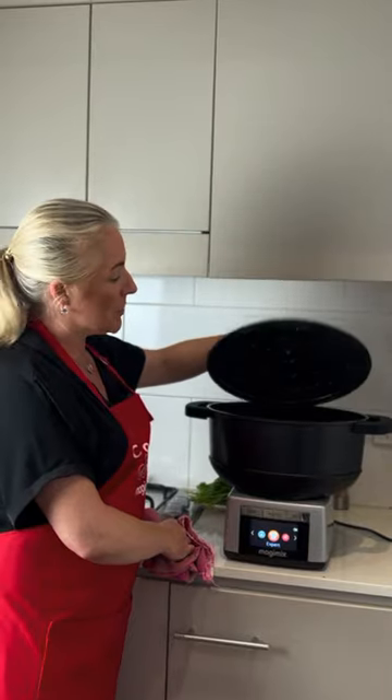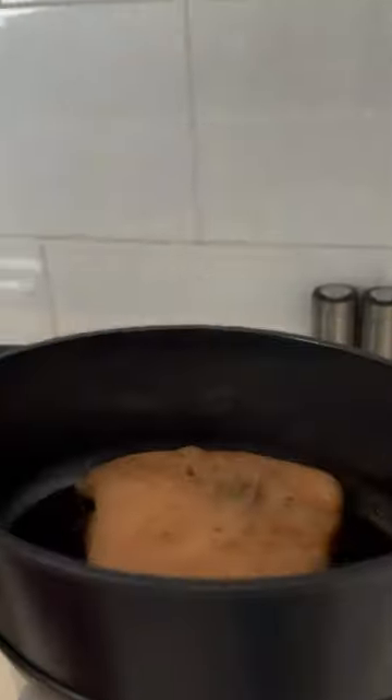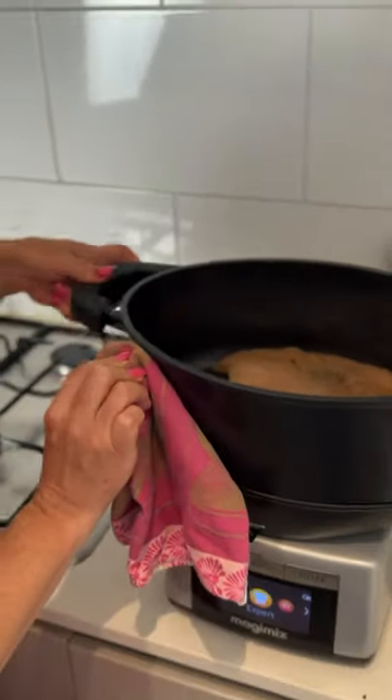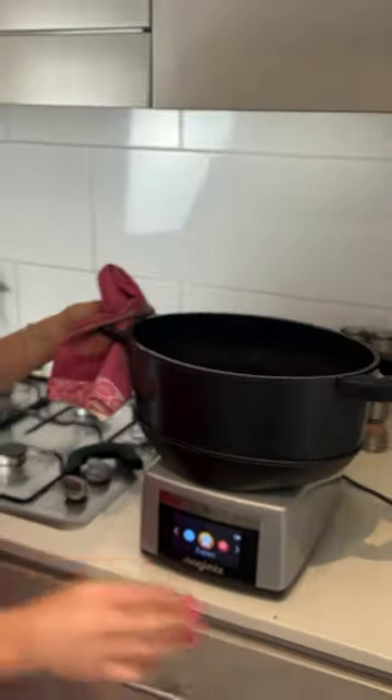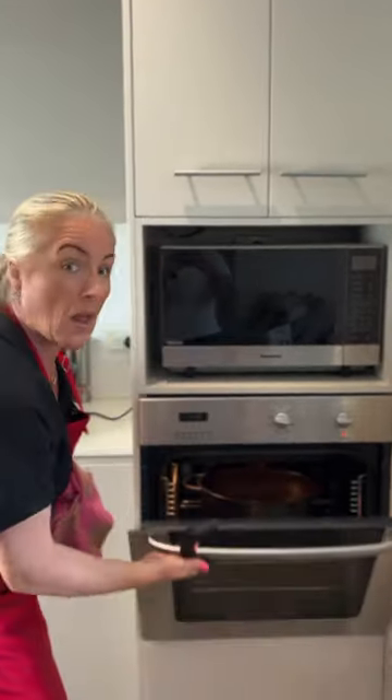Now that our pork is cooked, we're going to remove the lid and pop it into the oven. 240 degrees for 30 minutes. I'm going to take off the handles, so just take off one to start. And there we go. Can you hear that crunch?